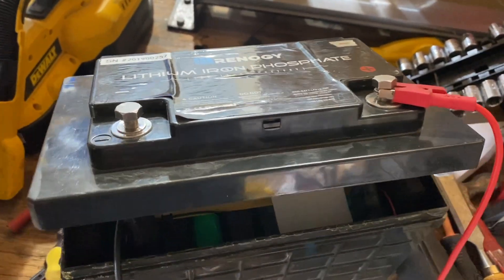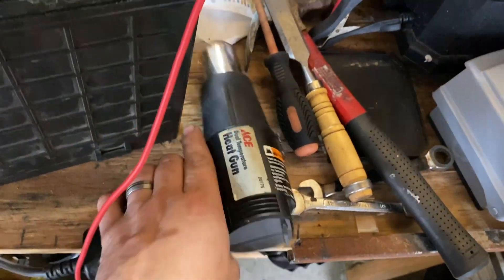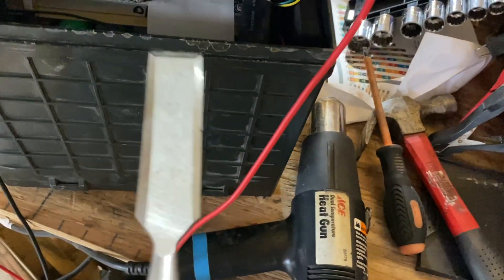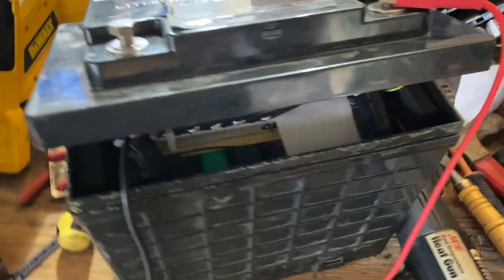What I did is I took a heat gun on it like this, went around the edges, softened up the glue, and I was able to jam a chisel in the seams and it started to pop the top off without destroying it too bad.